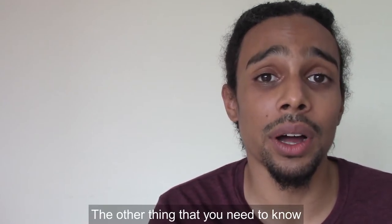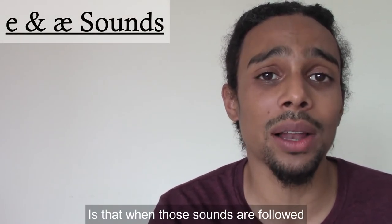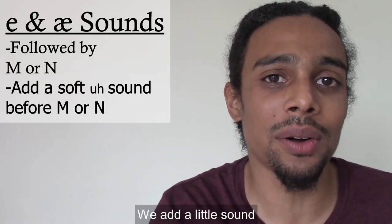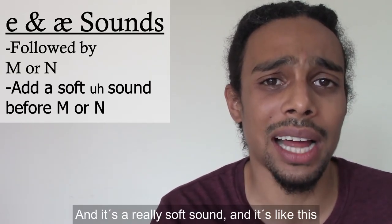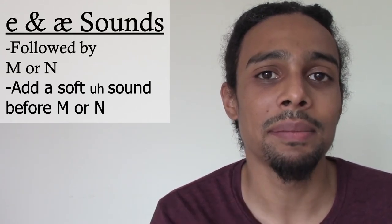The other thing you need to know about pronouncing the E and the AA is that when those sounds are followed by an M or an N, we add a little sound in between the two letters. It's a really soft sound. So instead of saying 'man,' I say 'man.' Or instead of saying 'men,' I say 'men.' Other examples: pen, pan, blend, bland.